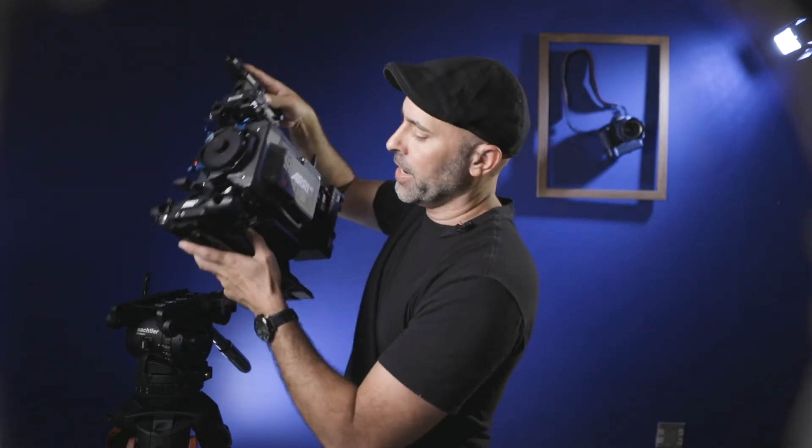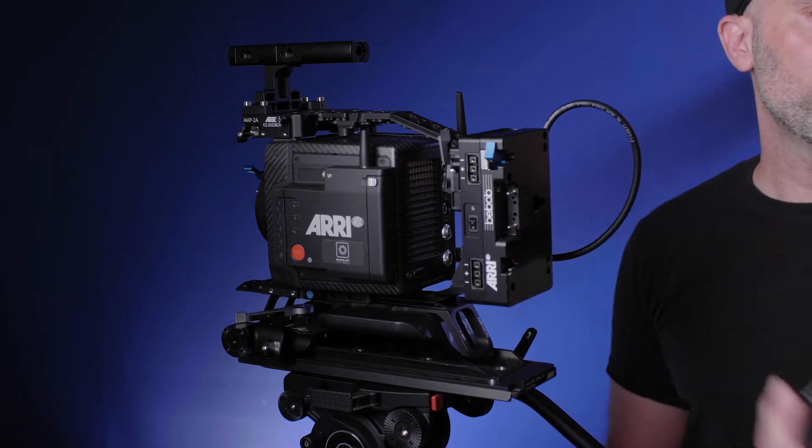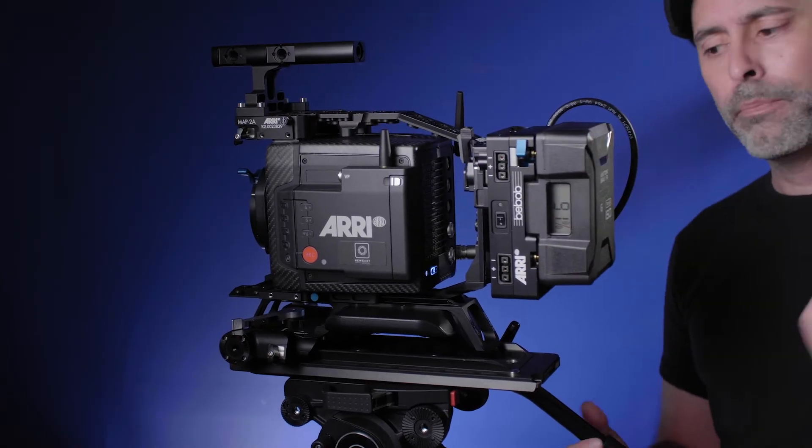The cage goes right here into the sticks — lock it in, and there's our basic system. First thing you want to do is take a battery system. The Alexa Mini LF is an amazing system from ARRI because it represents a future generational shift in how cameras are going to go. The battery system is new — they have something called a B-mount battery system that can power the more power-hungry components of the LF. But the great news is you don't have to use the B-mount. They have converters, so you can use any mount system you have, like gold mounts. We'll slip on our gold mount and we're good to go.